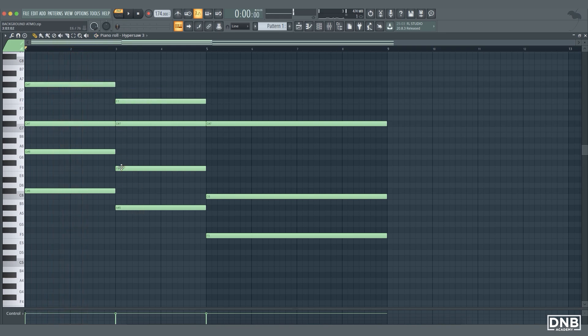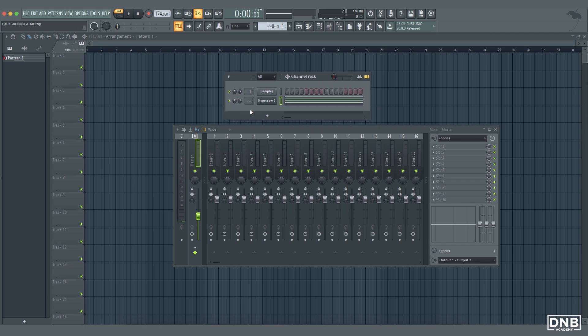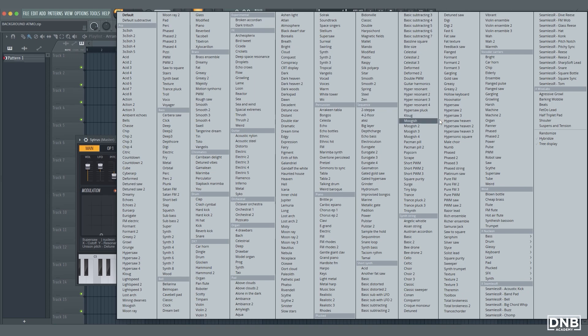Here we can add F again because we have F here, and here we can add F on the higher octave as well. Now we can add another Citrus and choose a different preset — something that will fit to the Hypersaw.